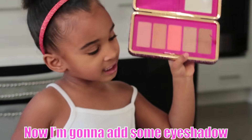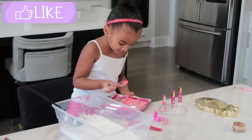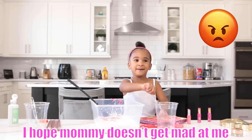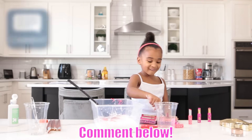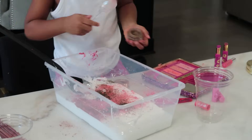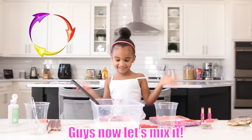Now I'm going to add some eyeshadow. I hope mom doesn't get mad at me. We're going to add some makeup and slime coming below. Now we're going to add some gold eyeshadow. And I'm going to add this. Now let's mix it!